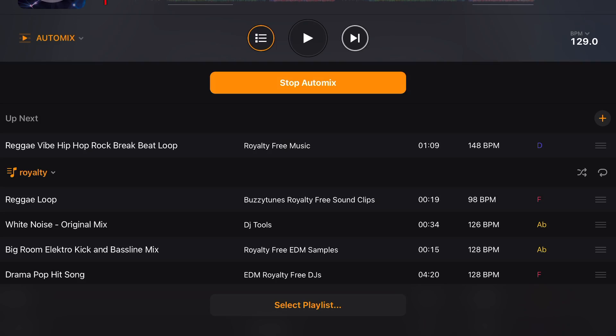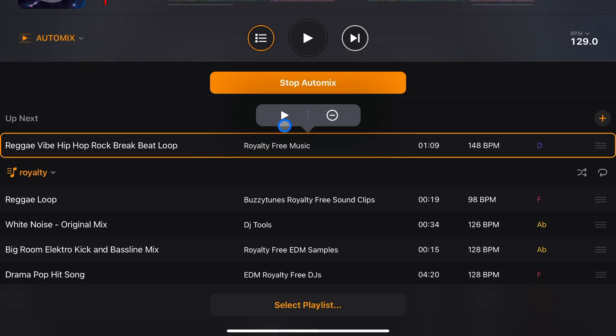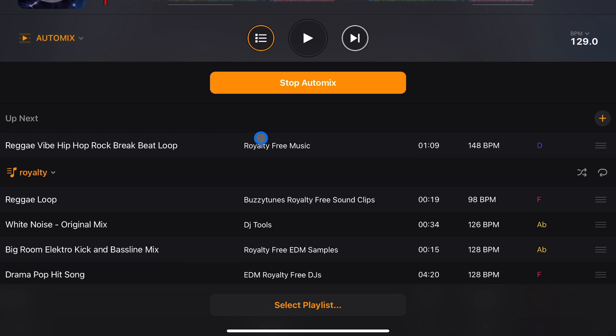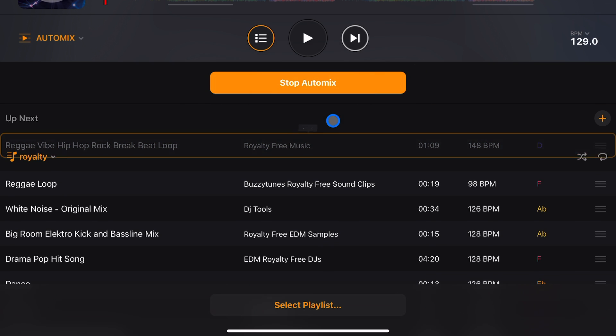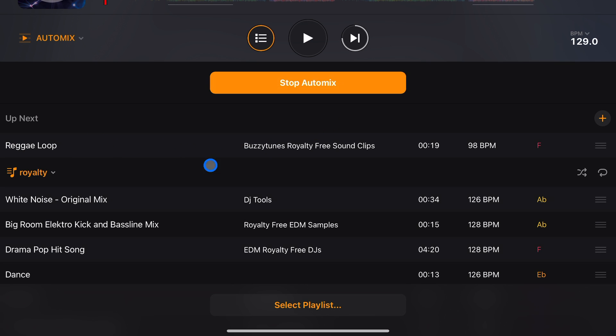It does take skill and talent — you have to know what song to play for the crowd next. By seeing 'Up Next' you can tell, for example, this one's a reggae-vibe hip-hop track. If you look out into the crowd and they don't really seem to like reggae, you have the option of deleting it. So when you press it you can delete it, and that song is removed from the queue.